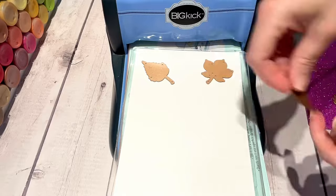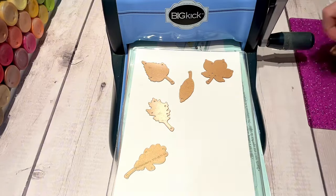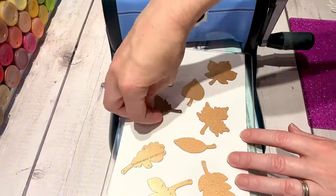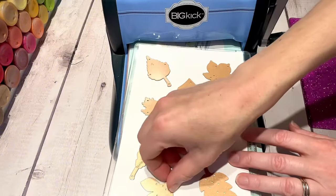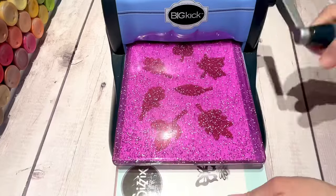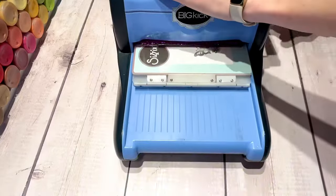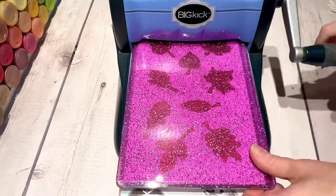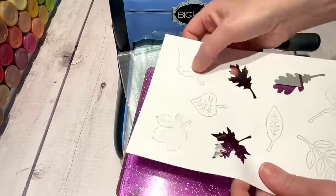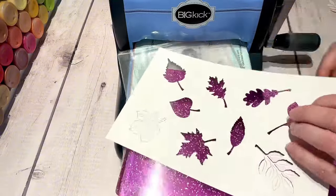Hello! Today is another fall video that I'm making to share with you. For this video I was inspired by fall and all the leaves — I have these leaf shape dies that I wanted to make a template out of. This is similar to what I did with my bubbles, where I used circles to make bubbles in different sizes.